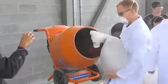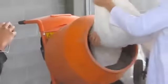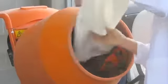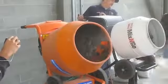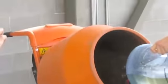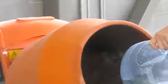Then you add the coarse aggregate with a bit of water. You want to make sure that you add all the admixtures with the balance of your water, and make sure that it gets distributed evenly throughout your concrete mix.